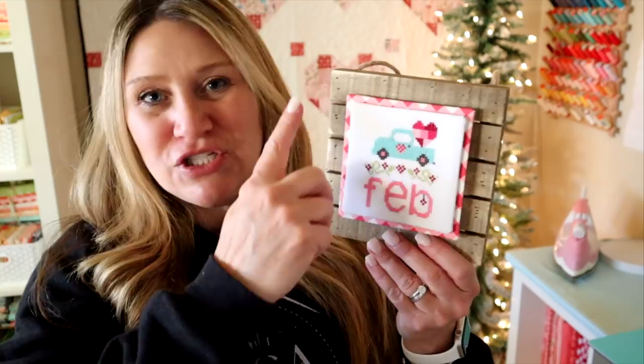I want you to know that I did not come up with this on my own. I saw a video tutorial on Fat Quarter Shop, so you're welcome to go check out their video as well. But I thought I would show you specifically how I finish off this one. The cool thing about doing it this way is that you don't have to repurchase this background block because we're going to be reusing it for every single month.